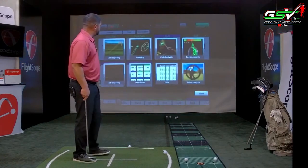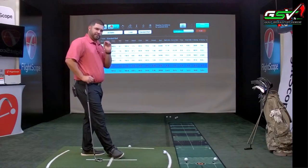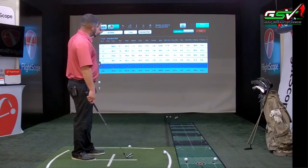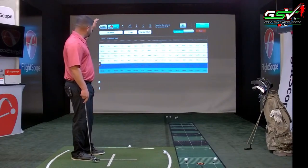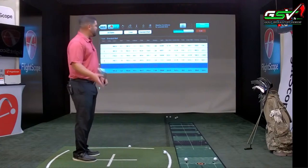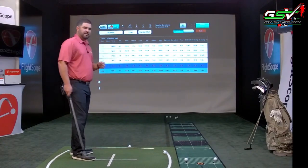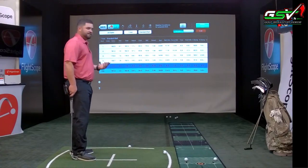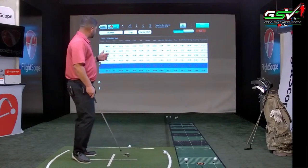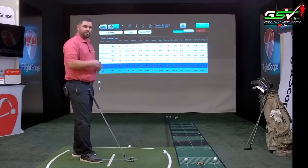The table screen shows all your shots with a particular club. If I had five shots with a 6-iron and three with a 7-iron, I'd see all shots grouped by club. You can scroll left or right to see all data parameters. At the bottom you'll see deviance and average for every parameter. For example, my 7-iron average carry distance is 161.4 yards with a deviance of 7.9 yards. You can take a screenshot or print these graphs as a reference for on the golf course.